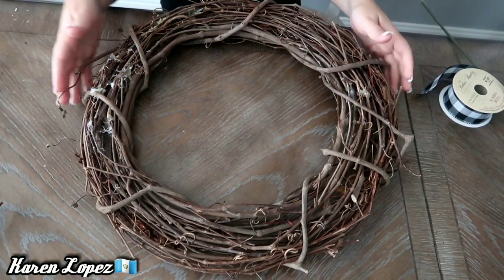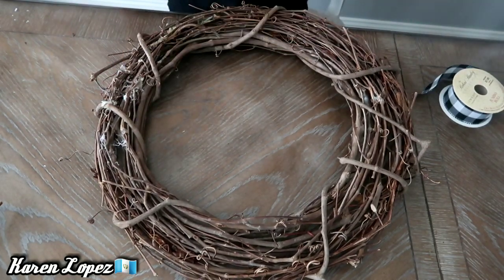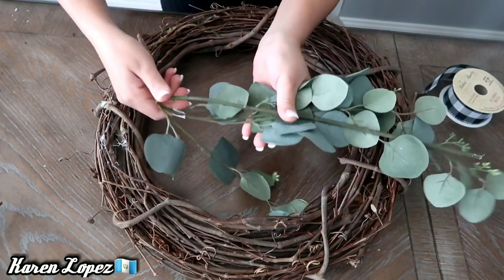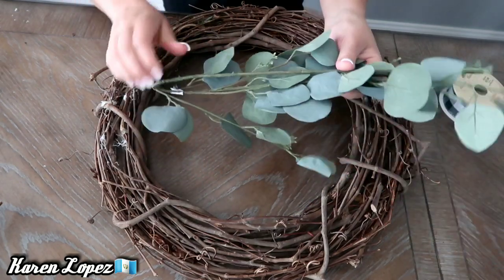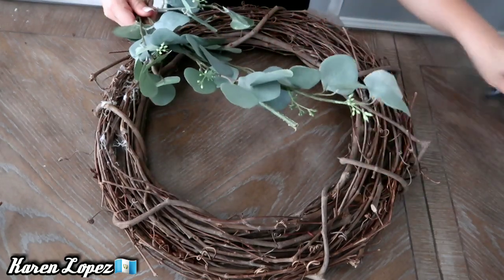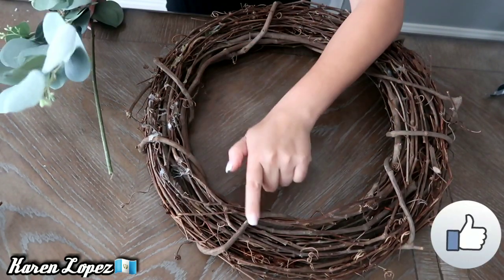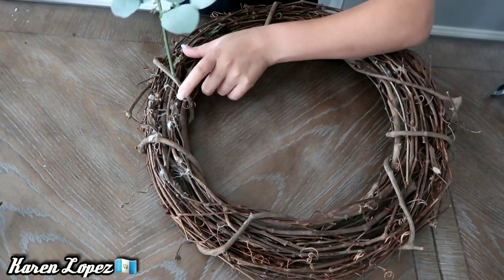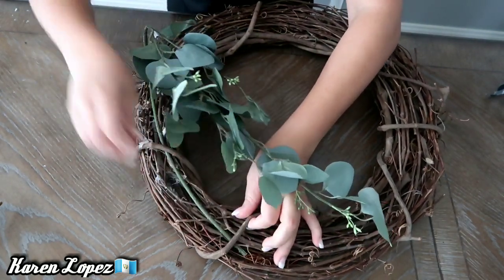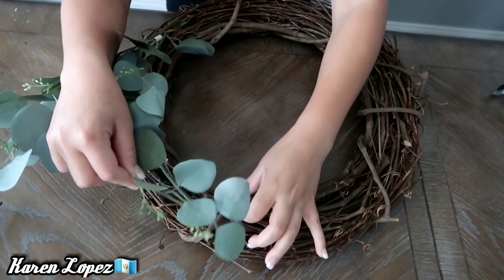Lo primero que vamos a hacer es buscar el lado que más nos guste para acomodar las hojas. Vamos a empezar por doblar la parte de la ramita porque no se la quise cortar para después poderla reutilizar en otra decoración. Esta ramita la vamos a estar pasando por en medio de los palitos de la corona, donde se amarra, para no tener que usar silicón porque si usamos silicón ya no podemos reutilizar las cosas.